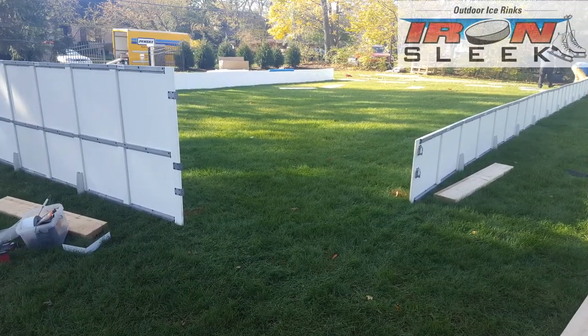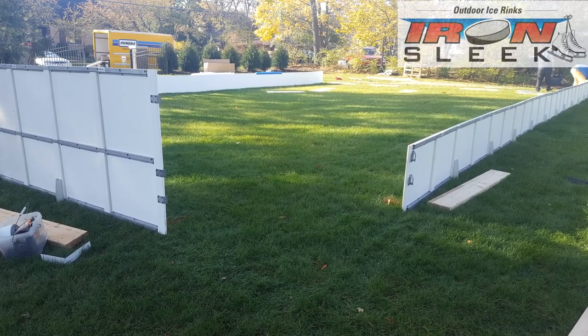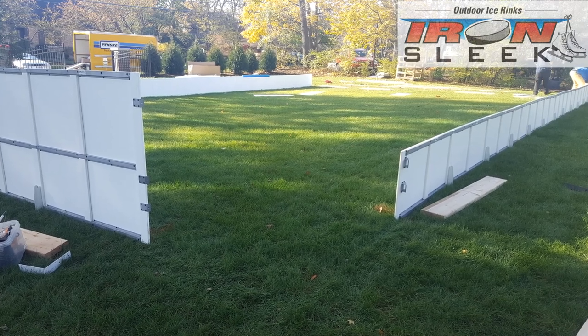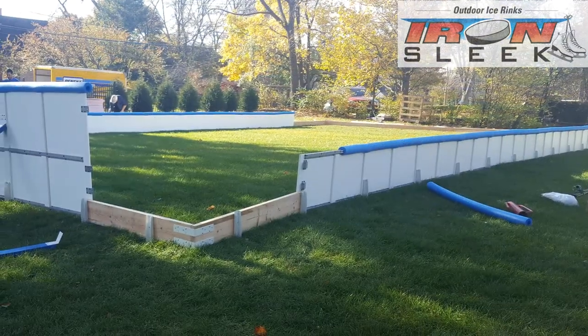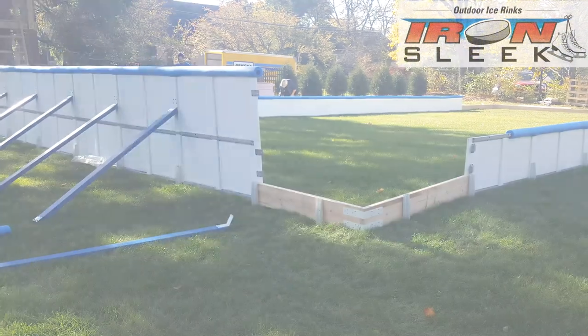Your site is ready. Your chiller's in place. It's time to build your refrigerated rink. With Iron Sleek polysteel boards it's a piece of cake to build your frame. The following pictures basically show it all. You build your rectangle.